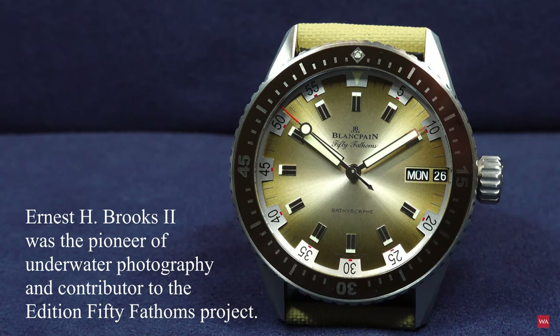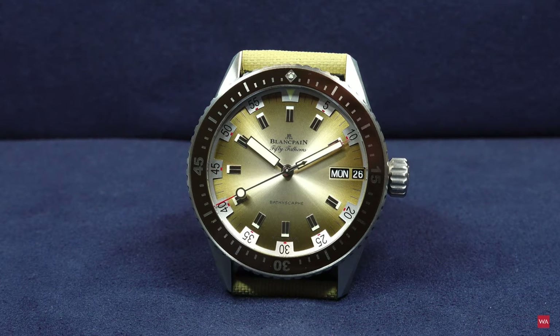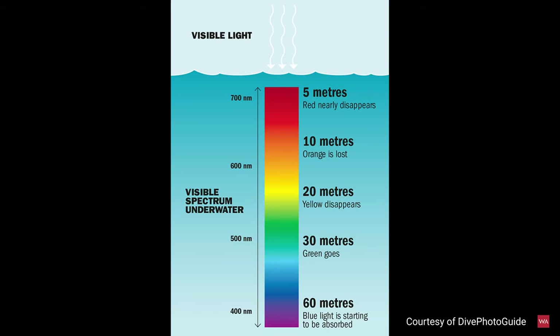This watch is the perfect watch he could have worn for that desert dive in Death Valley, if he had it at the time. I can literally feel the heat — everyone who has been to Death Valley knows how hot it is. Now I also want to answer: if used underwater, will the dial color be visible? Let me show you the color absorption chart.